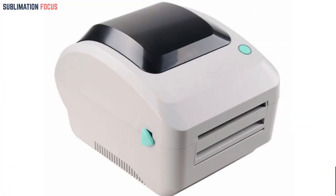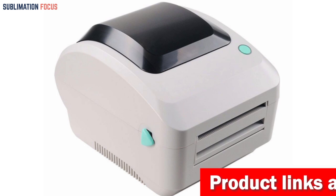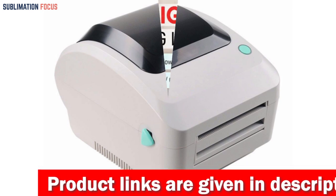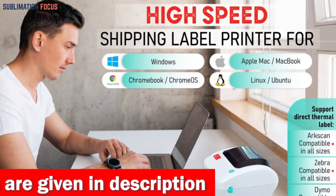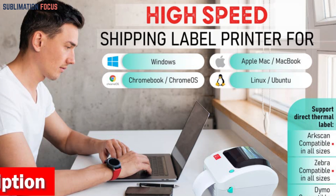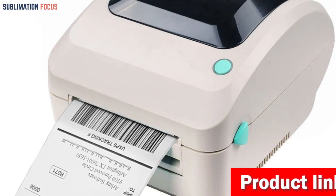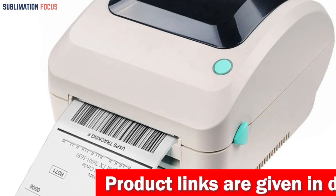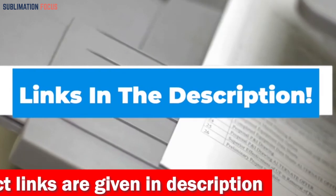If you ever run into any technical issues, the 2054A comes with five-star US-based real-time tech support via phone, live chat, or remote access. The ARCSCAN 2054A label printer is compatible with multiple operating systems, including Windows, Apple Mac, MacBook Pro, Chromebook, Chrome OS, and Linux Ubuntu via USB port. With its direct thermal technology, you won't ever have to worry about refilling ink or toner. Check out the link in the description box to purchase it.